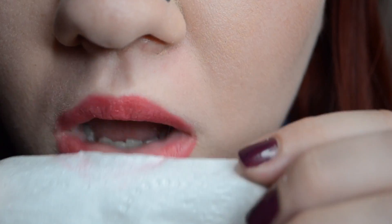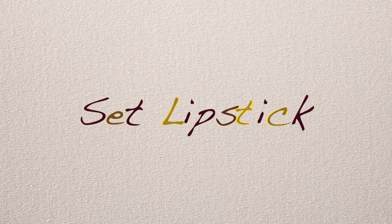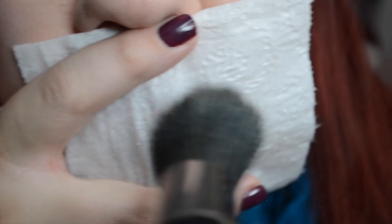Blotting will help remove any extra excess lipstick that is still on your lips. Translucent powder will help set the lipstick and give it a more matte look.